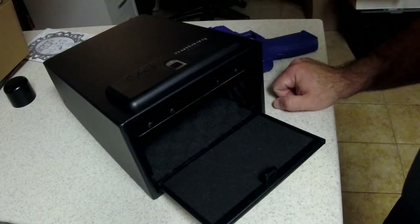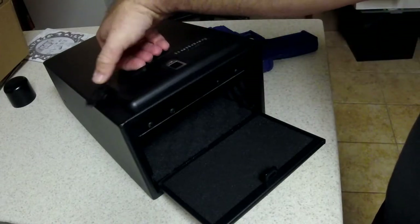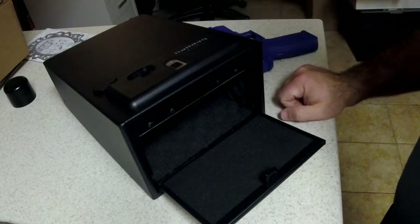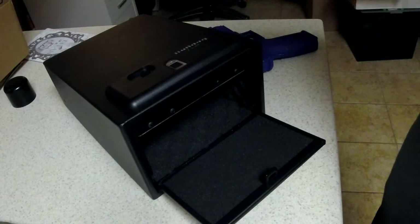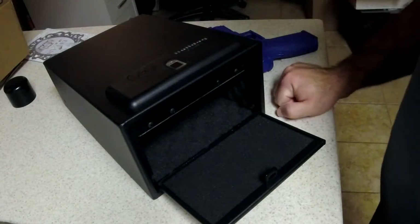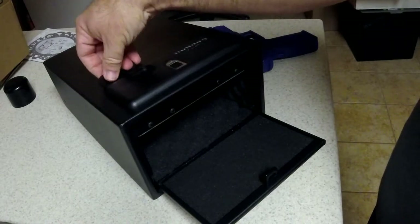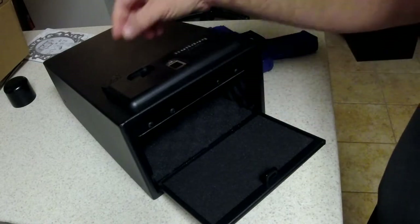You get the benefit of the biometric part, and it still has the key. Obviously you don't want to keep the key in the safe, because if the battery dies you can't get into the safe because you don't have the key. Keep the key somewhere else - either in another safe you can access manually, keep it on you, or keep it somewhere hidden. Important to keep it in a secure location because otherwise the key defeats the biometric, and then what's the point?